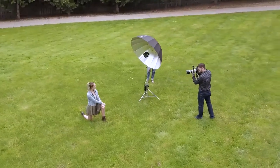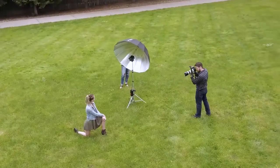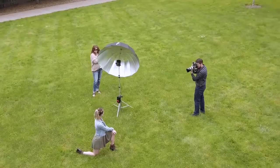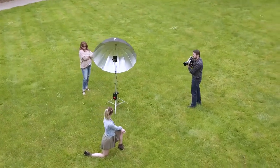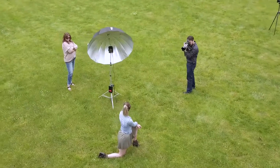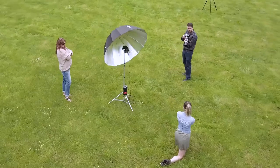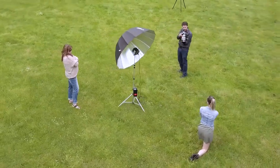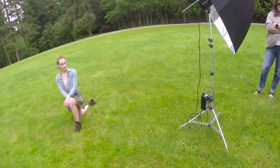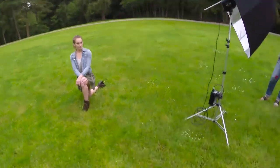I switched the speedlight out for an Einstein monolight with a 53-inch silver-lined umbrella, and this umbrella makes use of its efficiency and turns it into power. You could easily light a group of 20 with beautiful soft light, as it takes any light you put in it and throws it back out at 10 times the size. For these photos of Tommy, I had to turn the Einstein down to 20 watt-seconds at ISO 200 and f5.6 for proper exposure.